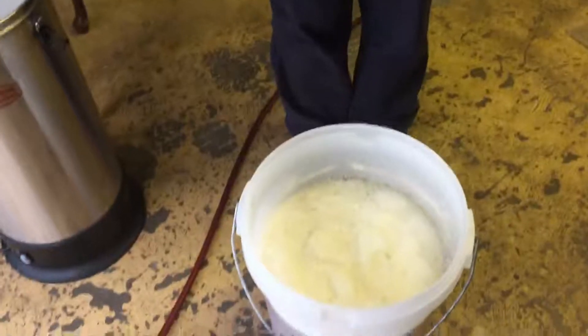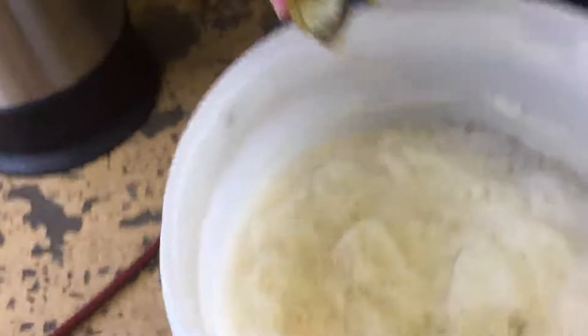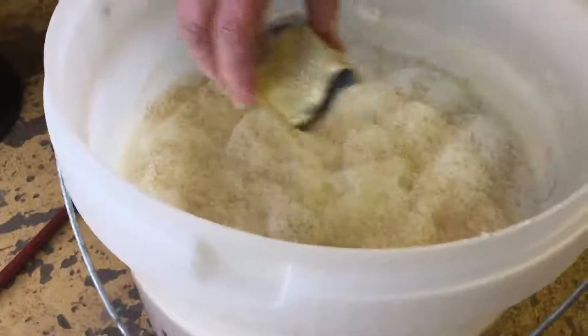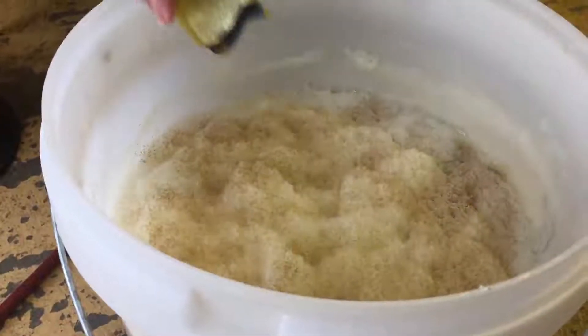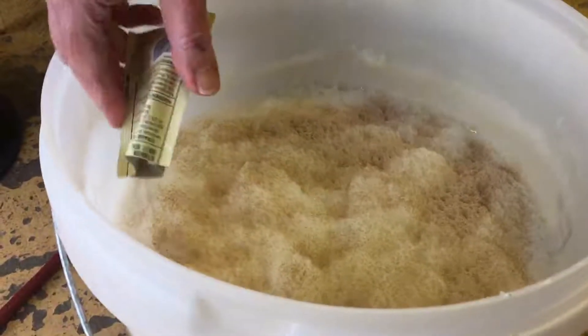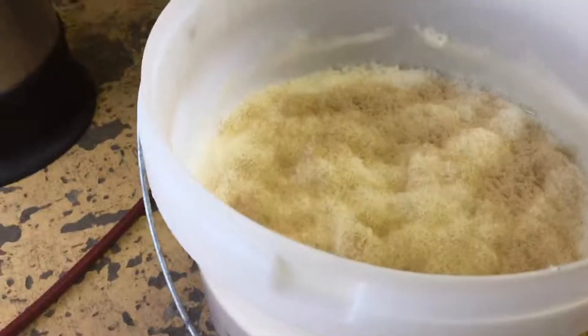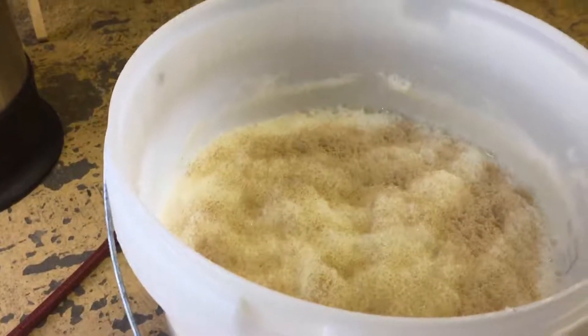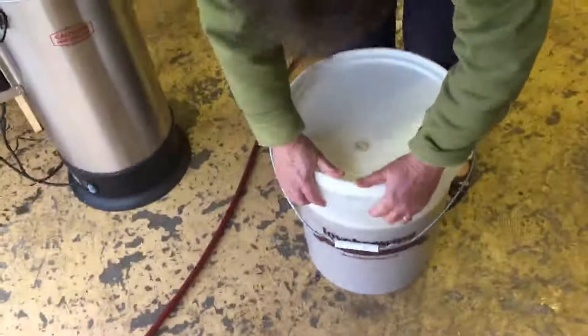We're pitching the yeast now — it's Mangrove Jack's West Coast, a very clean yeast. I'm just putting one packet in. It lets the hop character punch through, and I've used it many times before — it's a lovely clean yeast that makes the hop flavours come out. The original gravity is 1.048.